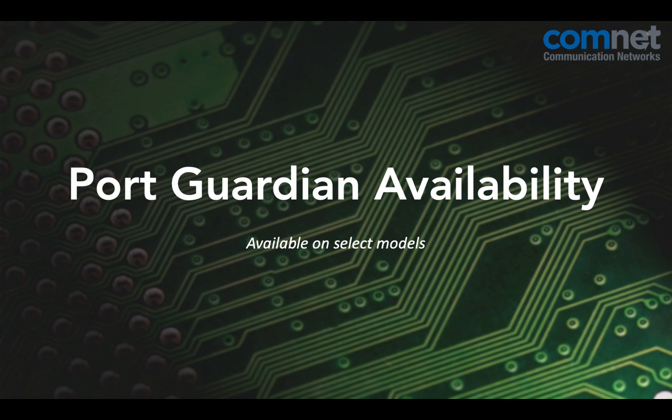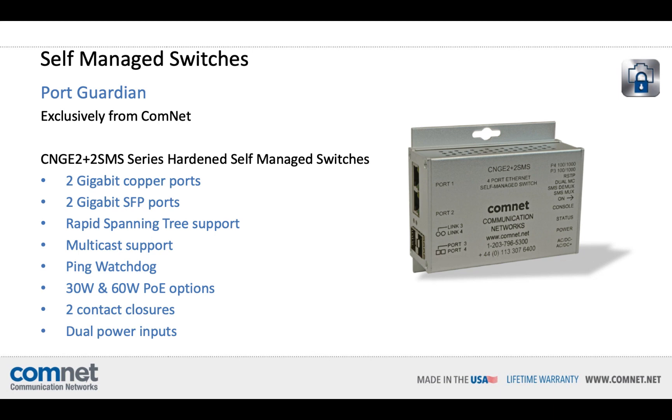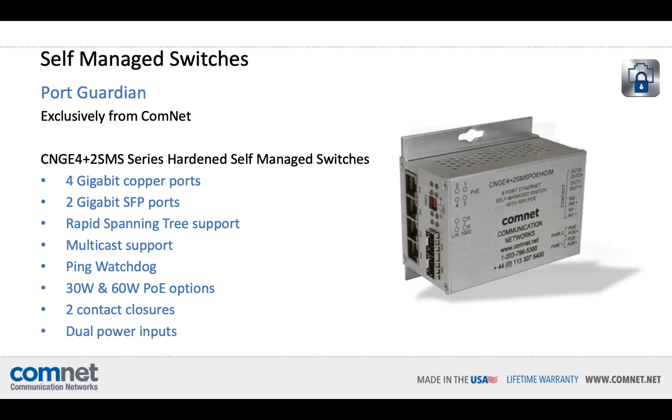PortGuardian is available only on select ComNet switches. It's available on the CNGE 2 Plus 2 SMS series hardened, self-managed switches. These have two gigabit SFP ports and two gigabit copper ports, available with up to 60 watts of PoE per port, and support a select number of protocols and features configurable through both DIP switches and a web GUI. The CNGE 4 Plus 2 series is the same switch with an additional two copper gigabit ports and 60 watts available on all four ports.